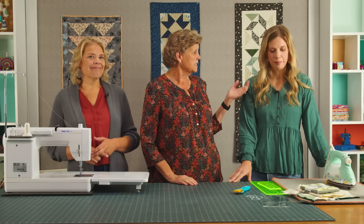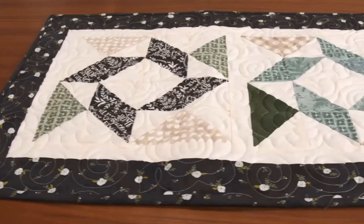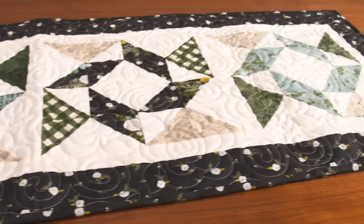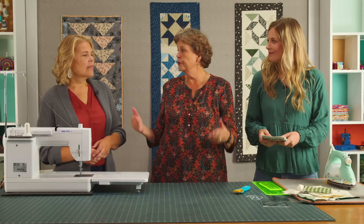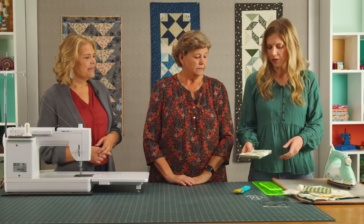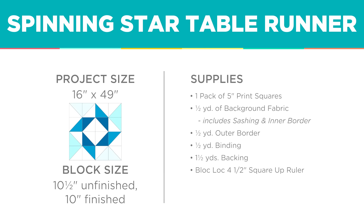We're going to start with Miss Misty here. They all use half square triangles — that's what we decided for the block this month. Mine is this one here. I called it Spinning Star and it measures 16 by 49. It's really quick and easy. I had a charm pack as my pre-cut. This is fun because we all had a different pre-cut, so you'll learn lots of ways to make half square triangles. I used Happiness Blooms by Deb Strain for Moda. To make my block I went through the pack and picked out two like fabrics for the star in the middle.